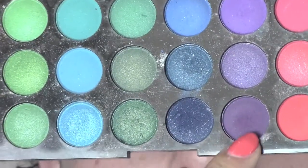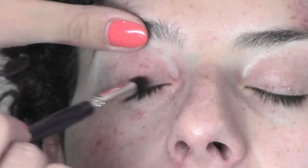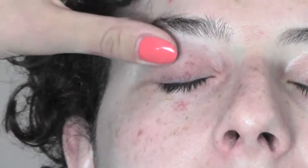Hi guys, today I show you how to realize an eye bruise or a black eye on my friend Arianna, which I shot before on the head and now I give her a bruise.